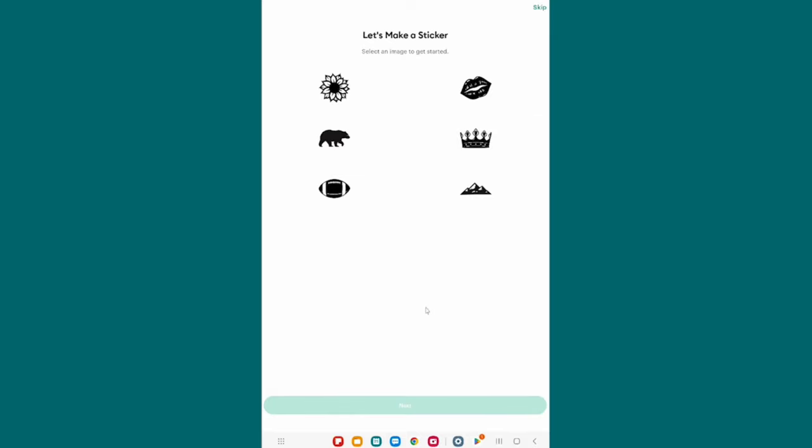That brings us to 'Let's Make a Sticker' — the same screen we saw on all devices. One of my favorite things about Cricut is that we can use it on Mac, Windows, iPad, iPhone, and Android and it looks really, really similar. There are definitely differences, and in Lesson 3 we'll talk about all those differences and look at Cricut Design Space on each of those three different platforms. But for setup, it's really, really similar, which is great for us.